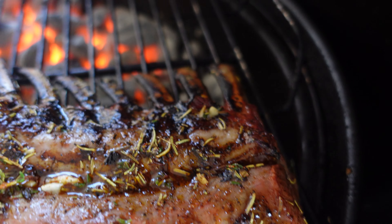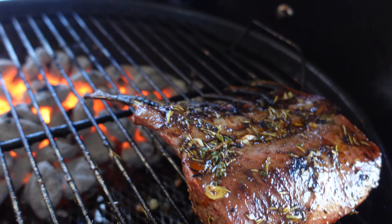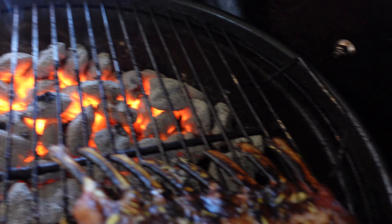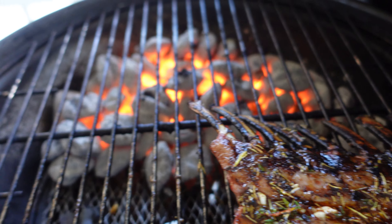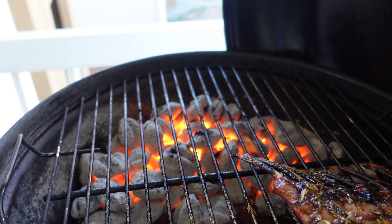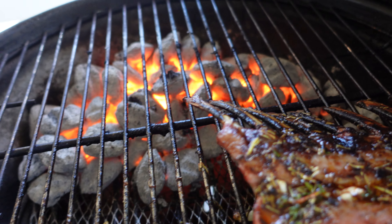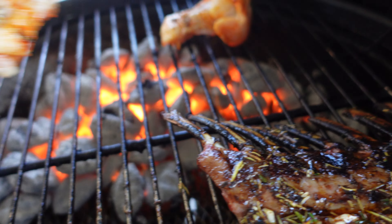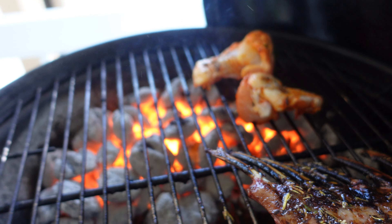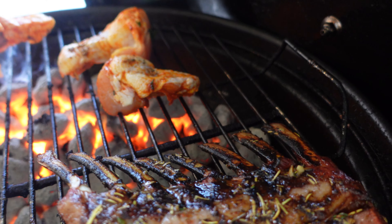I put all the seasoning on and checked the temp — it's at 120 so far. I'm gonna put the wings on as well, and let the lamb continue until it's done. Meanwhile, inside my wife is making some wedges, like french fries. I'm also going to make some garlic bread on the grill — I'll show you.